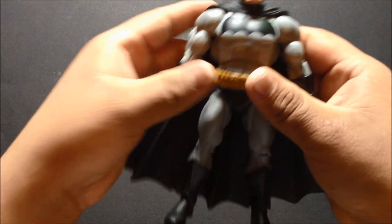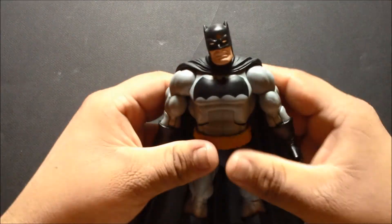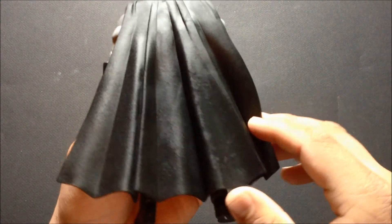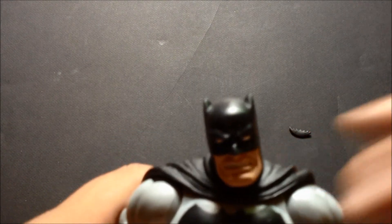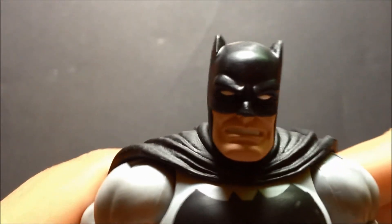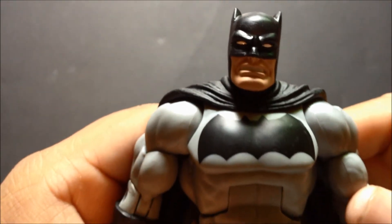At the ankle it can move forward and back — not so great on my figure, it's kind of stuck at the moment. Here's the cape, which I found to be kind of stiff. Overall it's a good figure, and here is the head sculpt — it's a pretty nice figure, could have used a little more detail, but that's alright.